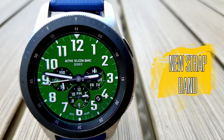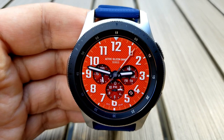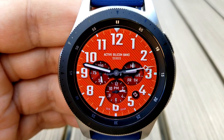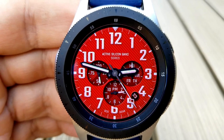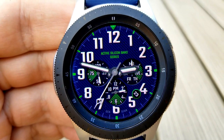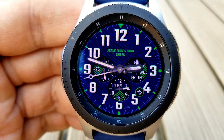Next up is this classy-looking analog watch face from our friends at Burgeon. While this one has a very clean and simple look compared to some of the other designs in this developer's collection, it would fit well into more formal occasions with those striking pinstripe backgrounds. You also have 13 different color variations for those backgrounds to choose from, so if you want to match the watch face to a different strap color or to what you're wearing, you can do it here. To cycle through all those colors, just give a double tap right in the center of the face.